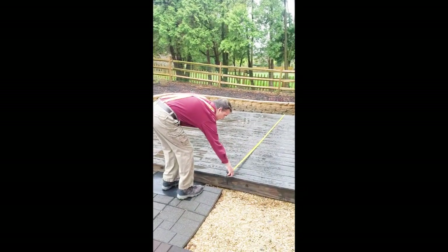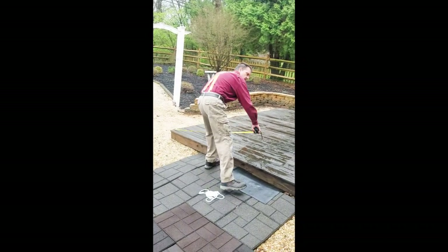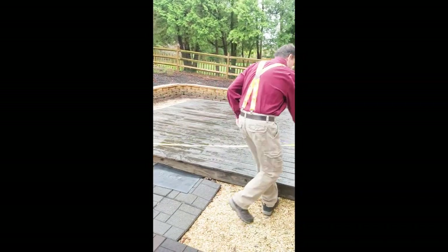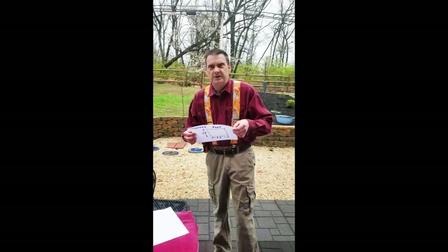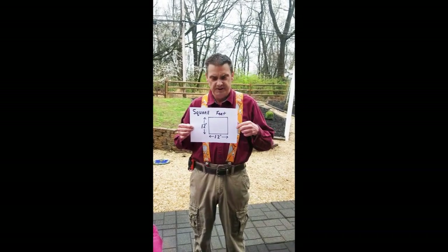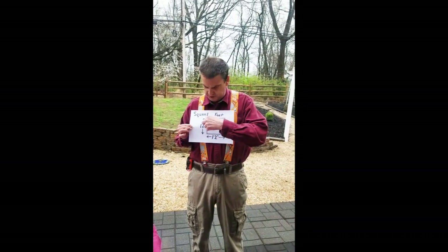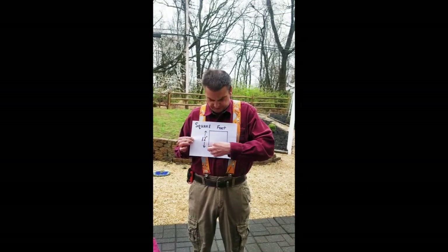Okay, 12 feet. Now we're going to measure the width, and that's 12 feet. What we're going to do is we're going to learn square footage — how to do square feet. So what we did is we measured the width by the length: 12 feet by 12 feet.